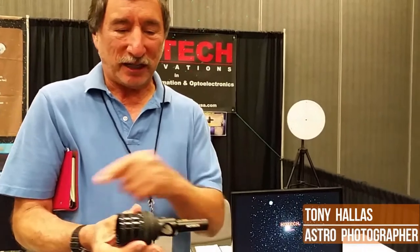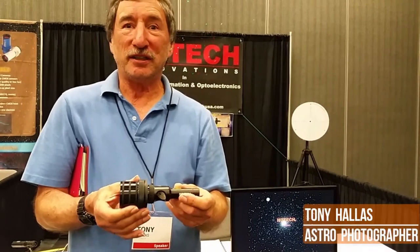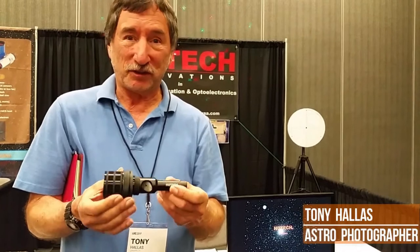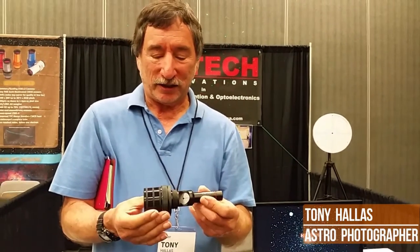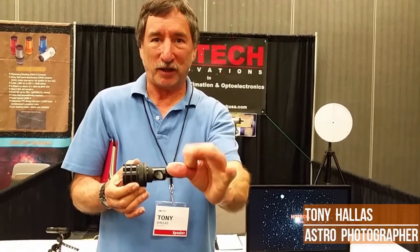Then we send the beam down off the secondary. This is on my 24-inch Tom Ozopowski Slipstream telescope — it's a beautiful instrument. I use it just for viewing.